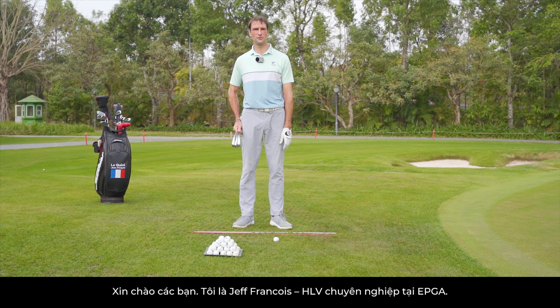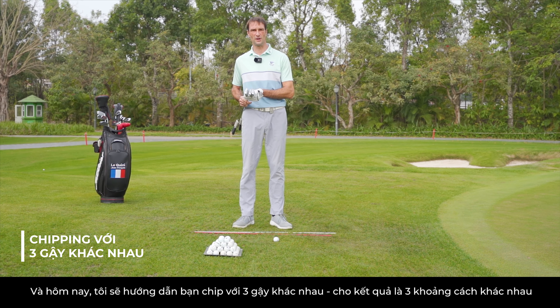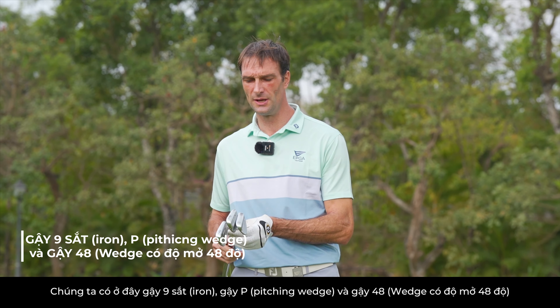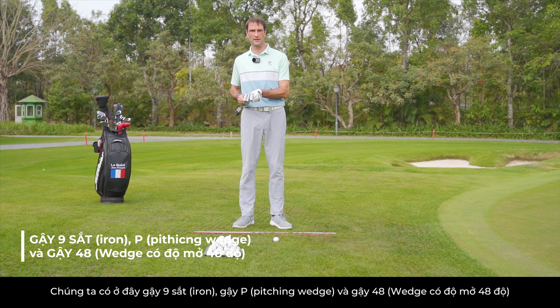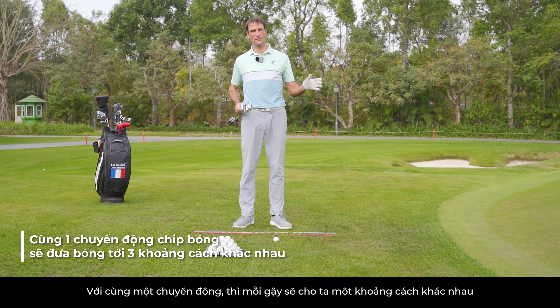Hi everyone, my name is Jean-François, I'm a golf coach at EPGA. Today I'll show you different clubs with different distances. We have 9 iron, P, and 48. We can do the same movement and have different distances.